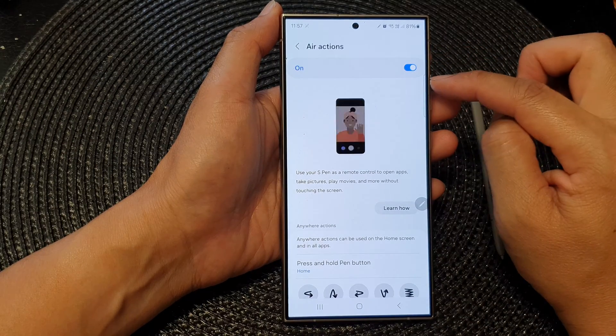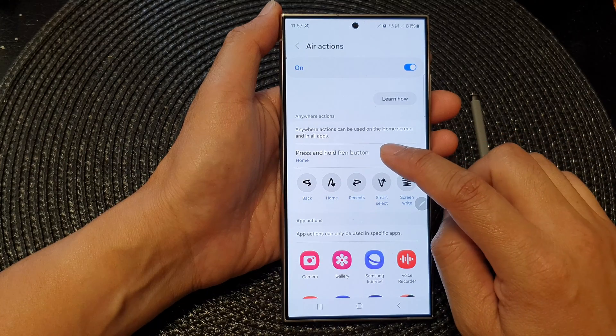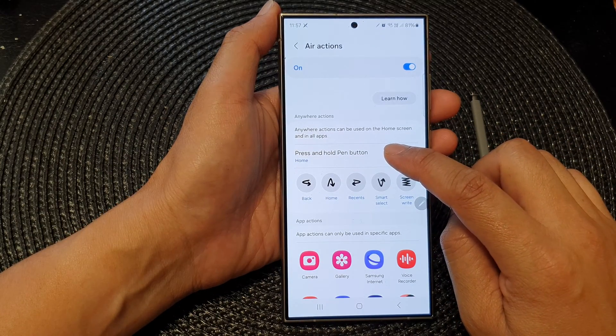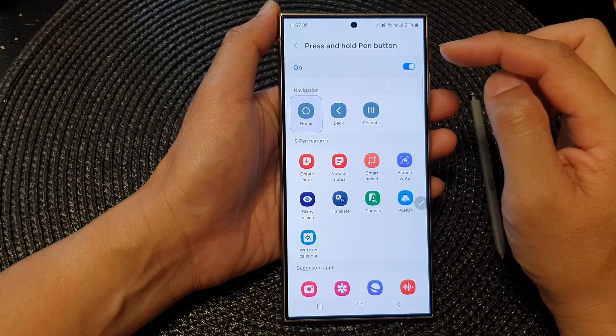Then go down and tap on air actions. Now tap on the toggle button at the top to switch it on. Then scroll down and tap on press and hold pen button.